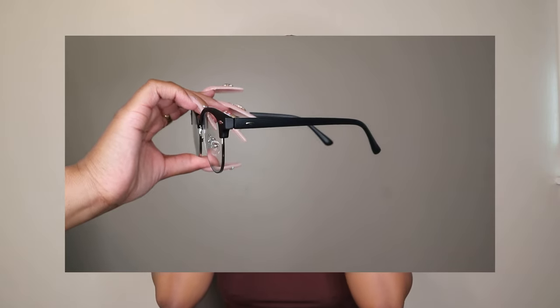Moving on to the next pair of blue light glasses — do y'all remember these black frame glasses that were trending in 2016? I was obsessed with them. I stay with blue light glasses because I work in front of a computer for eight hours a day, then I come home and edit videos and watch TV. These glasses really help reduce eye strain. They're black with a matte finish — they're called the Bald in Black.